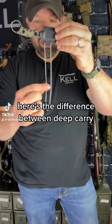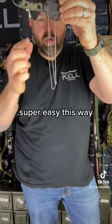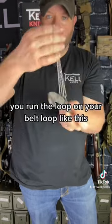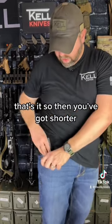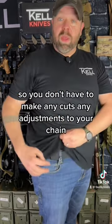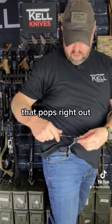Here's the difference between deep carry and static line pocket carry. Super easy. This way you run the loop on your belt loop like this, tuck it under your belt loop, stick your sheath back through. That's it. So then you've got shorter so you don't have to make any cuts, any adjustments to your chain. You pull that out, that pops right out.